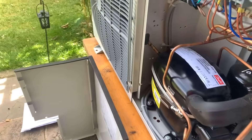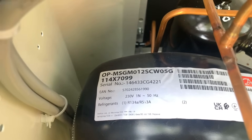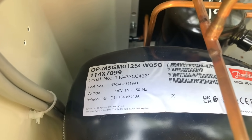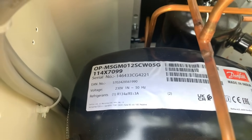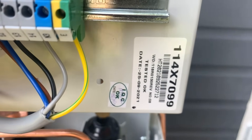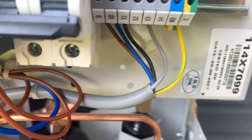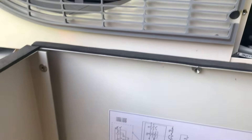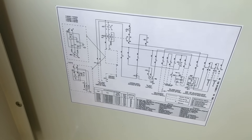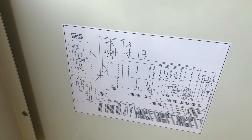Other things to note: on top of the compressor is a label giving the same information as the data plate — the model reference, the OP number, the 114X code number, and the serial number, so we can match that compressor with this condensing unit. There is also a label on the condensing unit showing the 114X number and the tested date, so we know when the unit was tested in the factory. On the inside of the removed side panel there is a wiring diagram for the unit — useful to know.